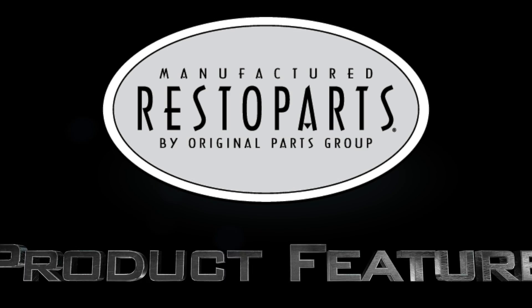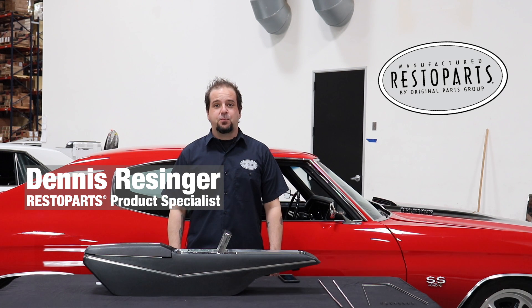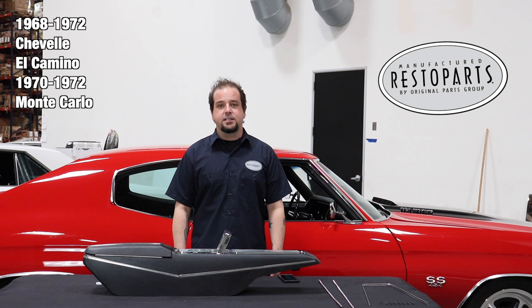If your console base trim is missing or just plain scratched up, you'll definitely want to replace it to finish off your interior. Hey, I'm Dennis and welcome back to our Resto Parts product feature. Today we're going to be looking at our 1968-72 Chevelle, El Camino, and 1970-72 Monte Carlo console base trim.